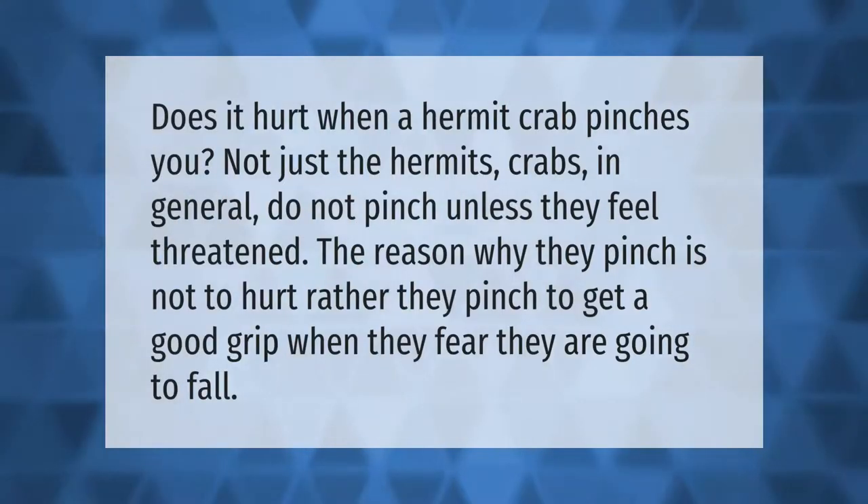Does it hurt when a hermit crab pinches you? Hermit crabs in general do not pinch unless they feel threatened. The reason why they pinch is not to hurt — rather, they pinch to get a good grip when they fear they are going to fall.